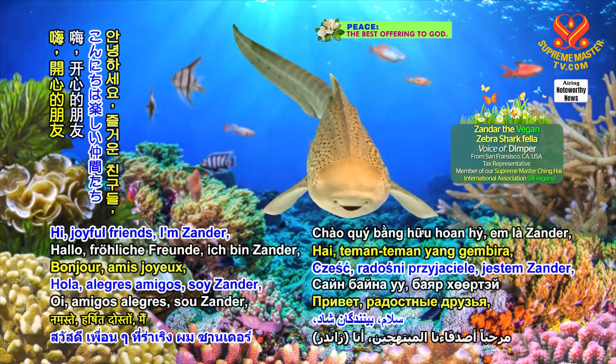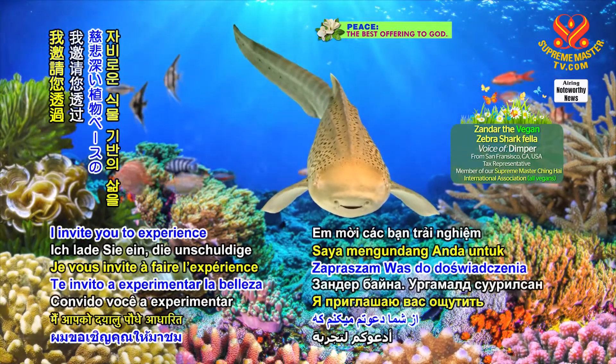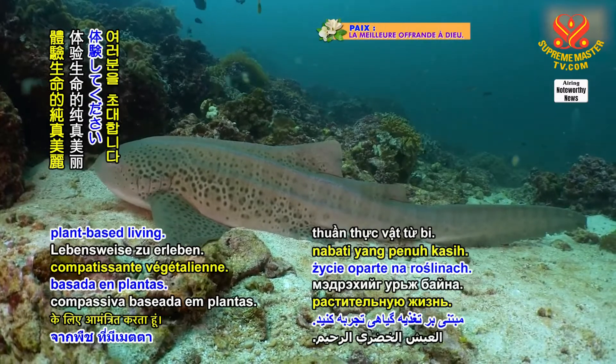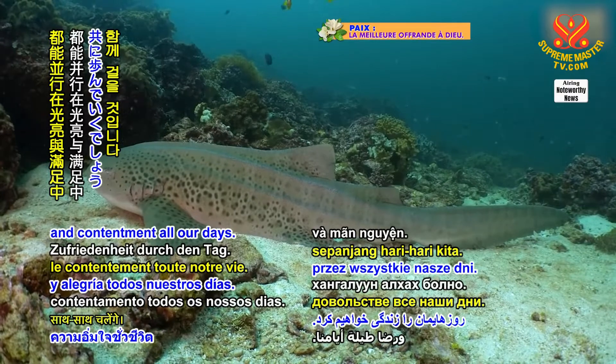Hi, joyful friends. I'm Xander, a vegan fella from the zebra shark kingdom. I invite you to experience the innocent beauty of life through compassionate plant-based living. Then we'll just walk together in radiance and contentment all our days.